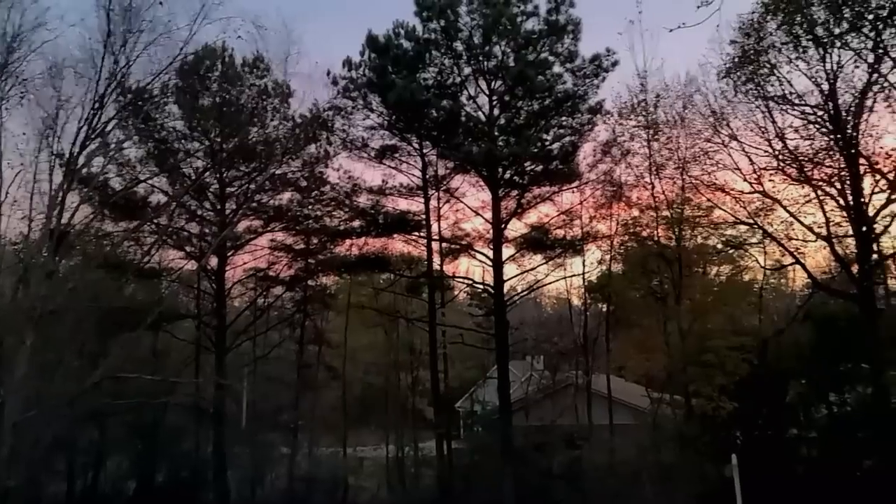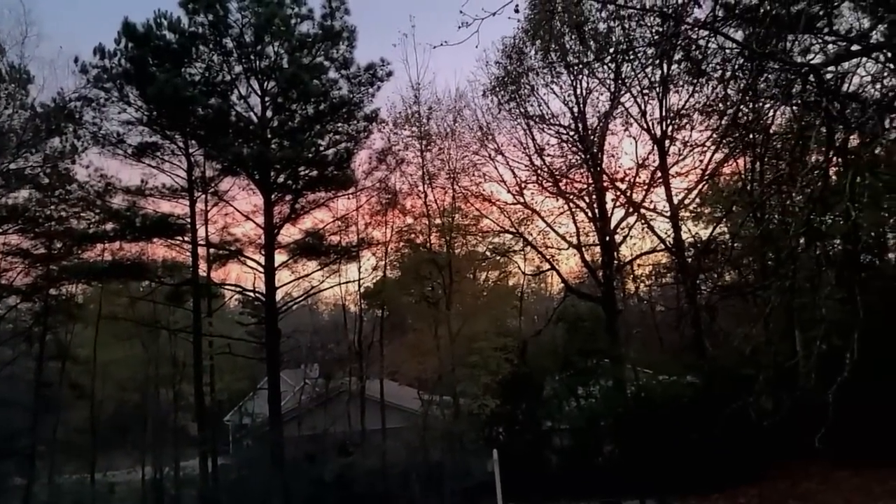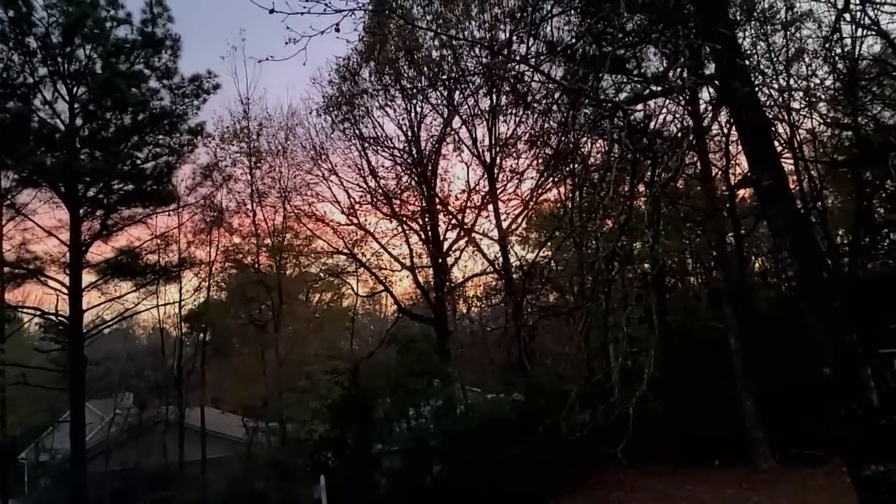It doesn't take long, you know. We have beauty right — natural beauty right in front of us. We don't have to go searching for it. There it is. Was that not a beautiful sunset?